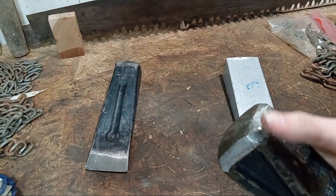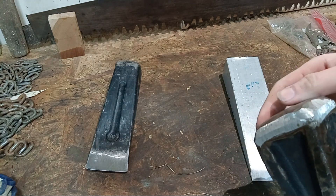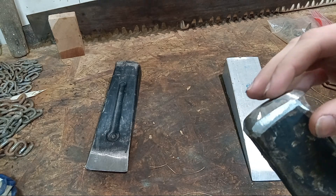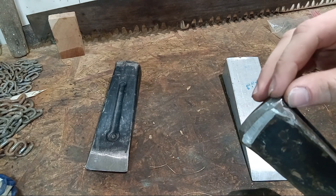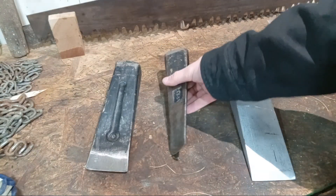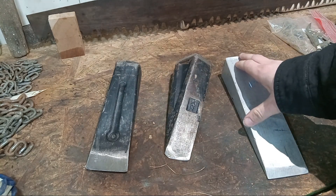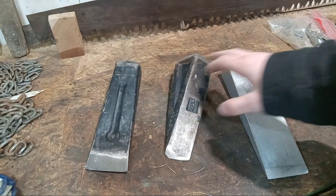With pretty much any of the newer splitting wedges, the vintage ones are really hard, so they'll chip out rather than mushroom. These ones, if you hit the edge, sometimes it'll chip out if you hit a corner, but oftentimes it'll just mushroom out. So even a regular splitting wedge will mushroom out when you hit the edge.